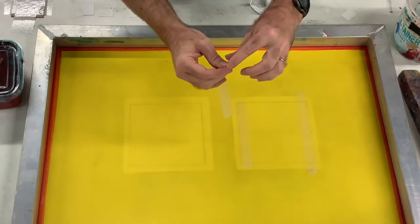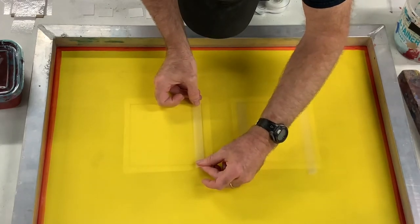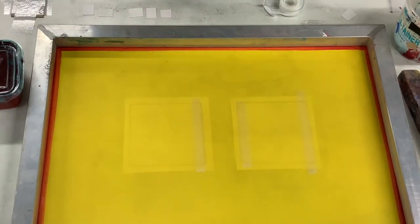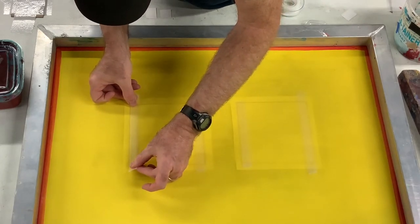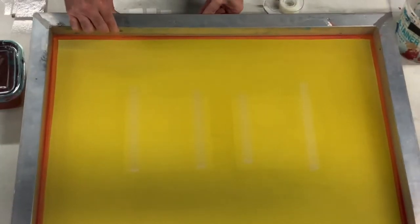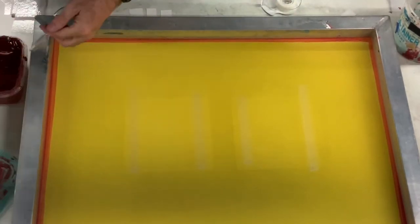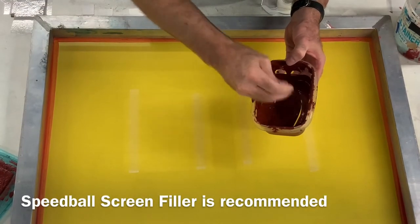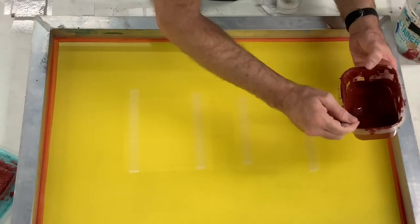We are putting the tape on the inside edges of our shapes. What the tape is going to allow us to do is put a little bit of screen filler there where it doesn't go through our screen, and we'll be able to pull very thin strips of screen filler with matte board pieces as we create our stencil. We're going to take the lift now and put it under the frame, then take our screen filler — because it has a tendency of separating over time — stir it up really well, and put a little bit on the outside edges of the tape.